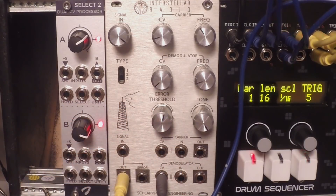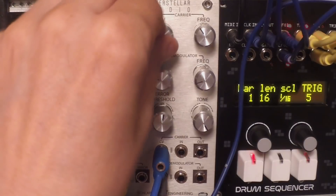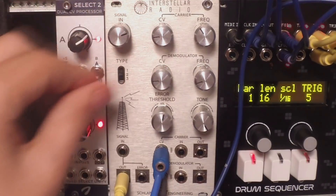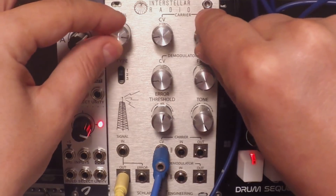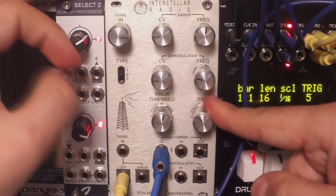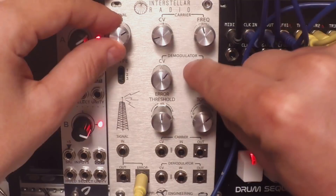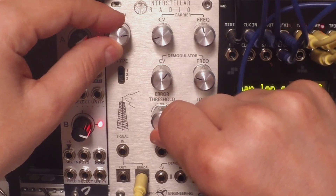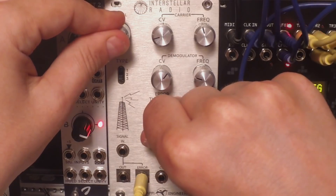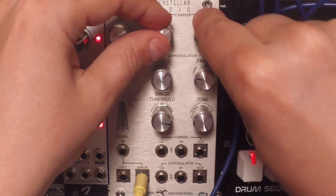We can plug an LFO in here and plug a sequence into the first input. We can get more sounds, more timbres. If it's too harsh, we can turn the low-pass filter to the left to tame it. We can also check how the error output sounds — right here, without any modulation. Very interesting.